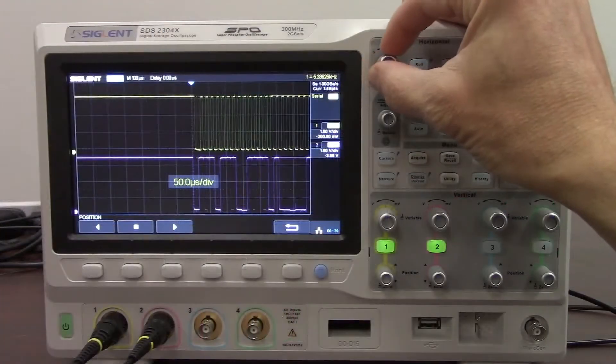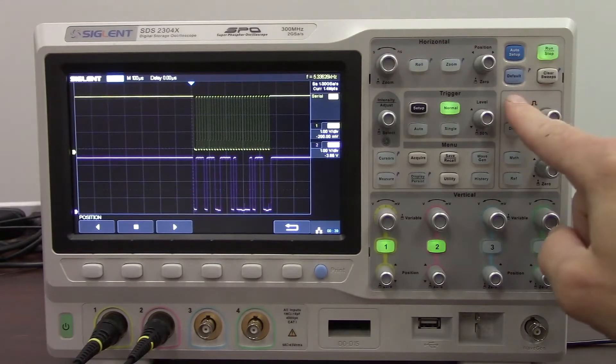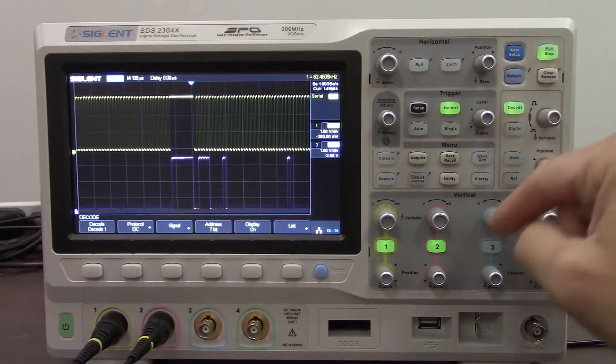There's a balance between the memory depth and the horizontal time base so that we can get the largest horizontal resolution as well as the largest sample time — there's an interplay there. Once we have the trigger stabilized and the memory depth stabilized, we can go to the decode menu.